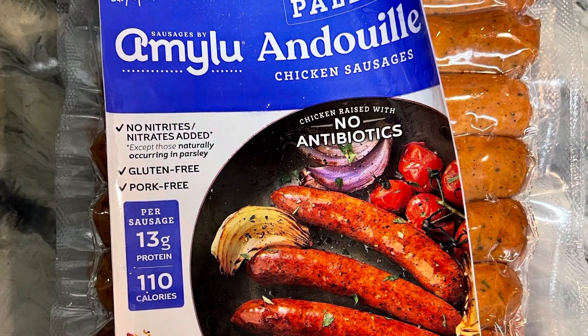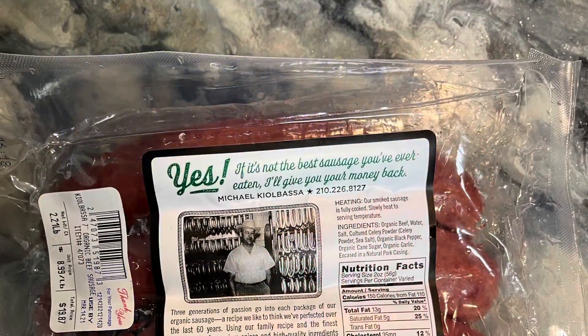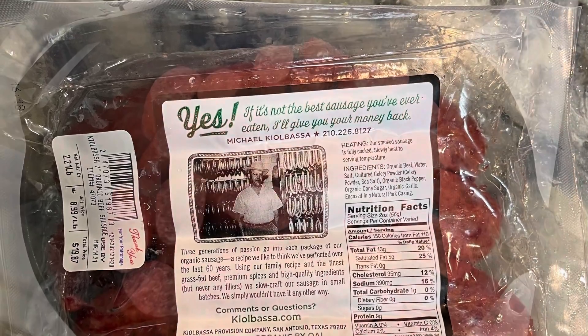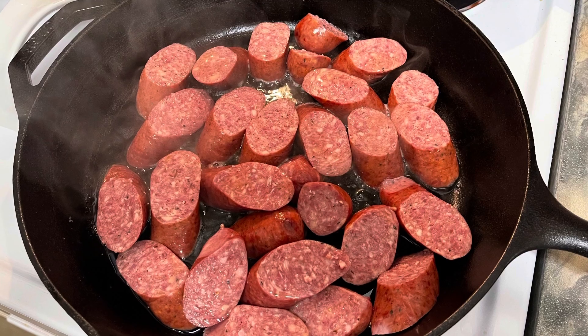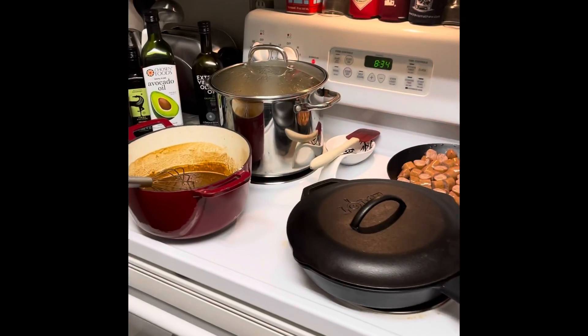Next I browned my sausage, which included a chicken andouille as well as a kielbasa, and added it to my stock along with rotisserie chicken and sautéed shrimp.